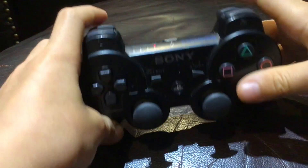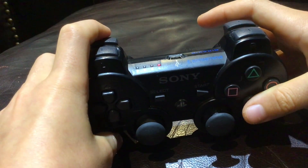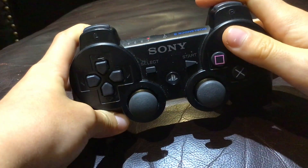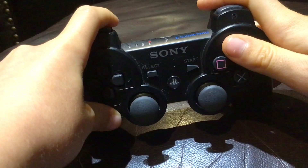And then to cover the puck, you click on L2, and then you click on the triangle, and then it should cover the puck.